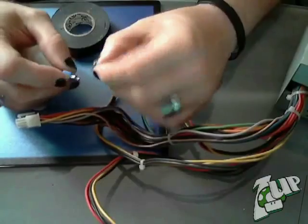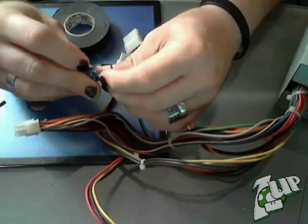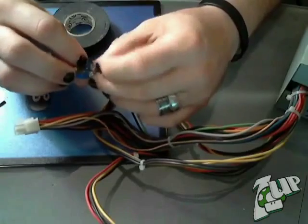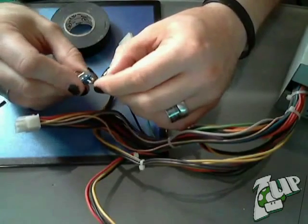Now grab your toggle switch and attach the green wire to one end and the black wire to the other. The toggle switch will act like the PC's power button — it'll tell the power supply it's time to go to work.